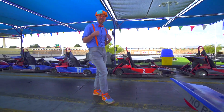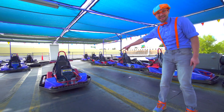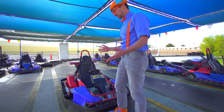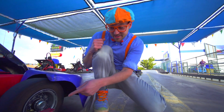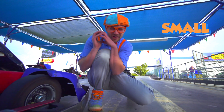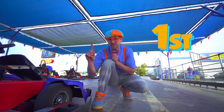Now it's time for me to teach you the parts of a go-kart. And look at this — it's a go-kart! So the first thing: all go-karts have four wheels and tires. See right here? This is a wheel and tire, and it's really small. So cute! This is the first wheel and tire.